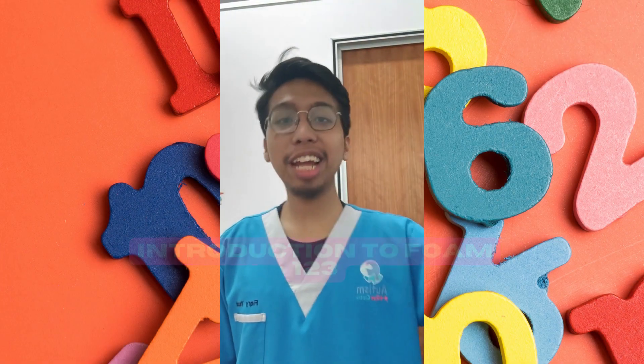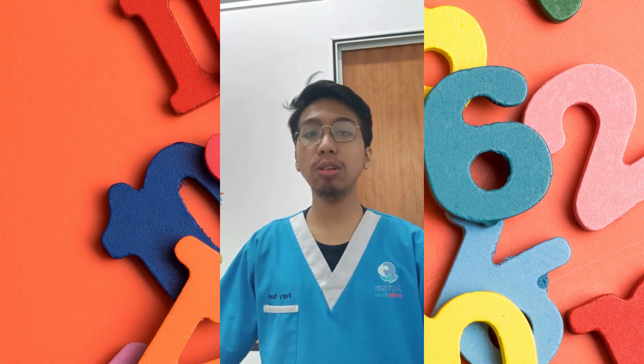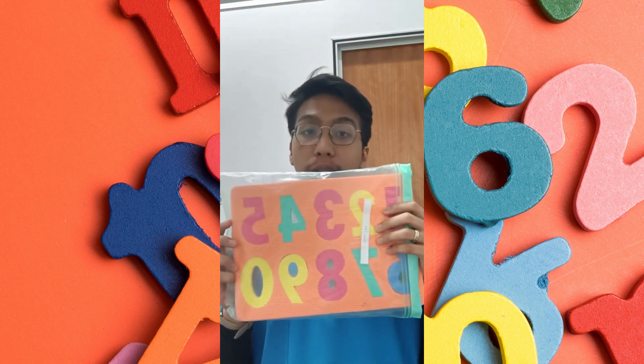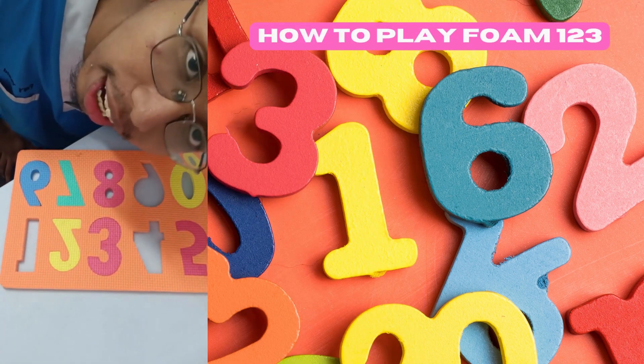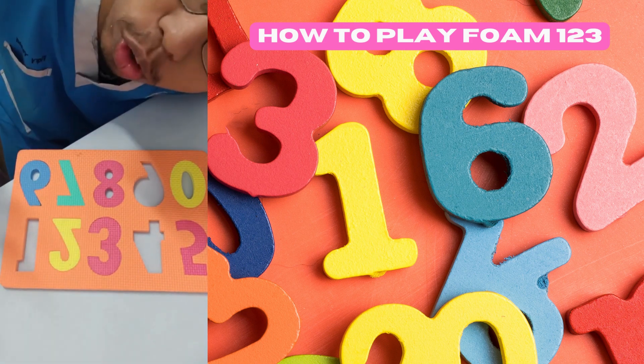Hi, this is Teacher Fikri, and today I'm going to show you how to play with Form One Two Three. There are three steps I want to show you on how to play with it.